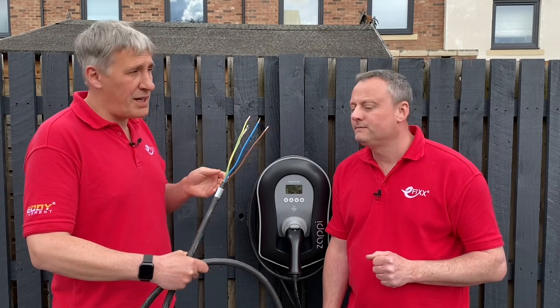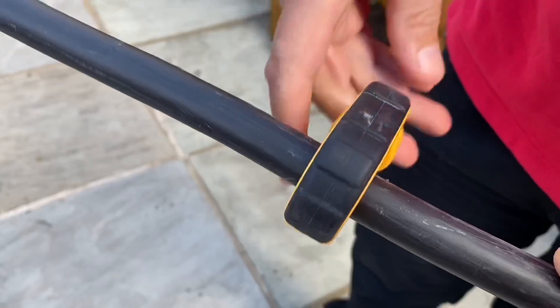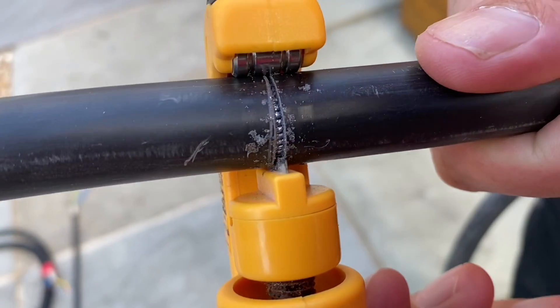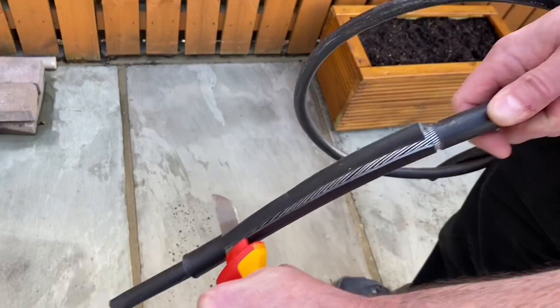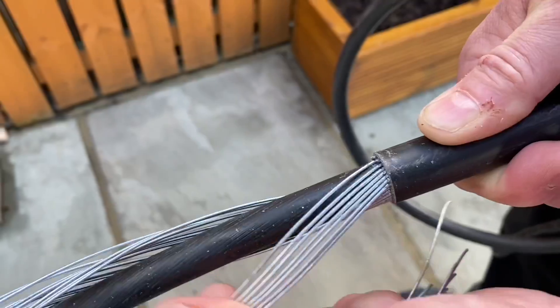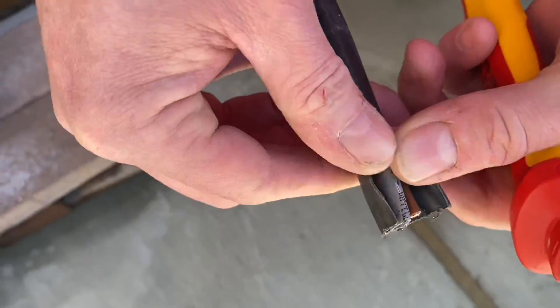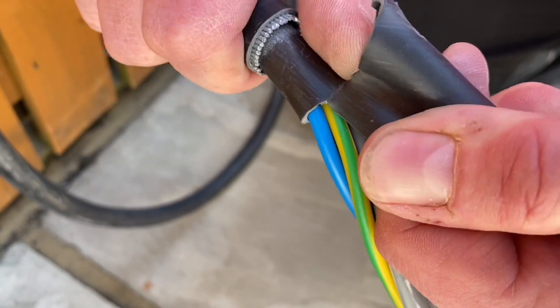Let's have a closer look at how the cable is made up, starting with the armored version. After cutting through with a hacksaw and knife, what's beautiful is the cable uses a standard steel wire armour gland — so no specialist glands are required for this cable. We then remove the armour and look under the inner bedding material to reveal the Cat5 data cable.